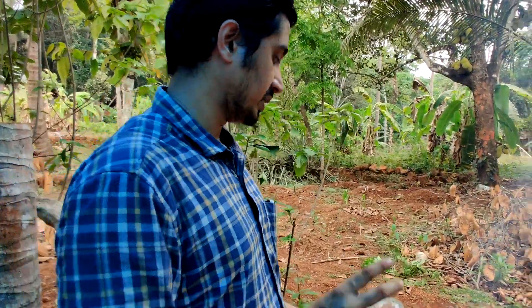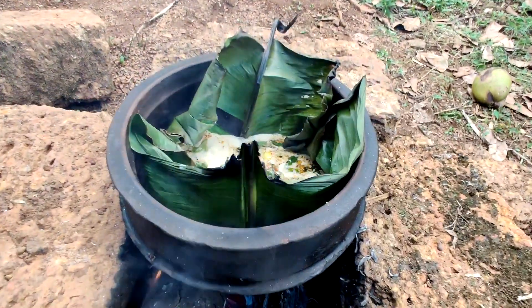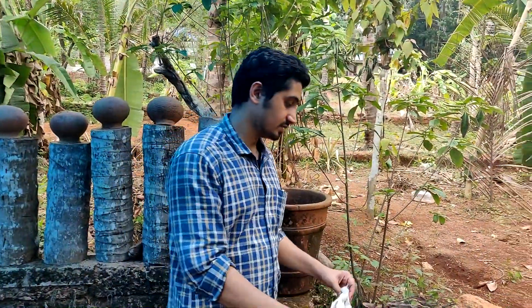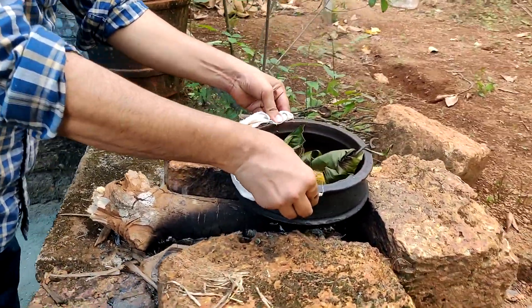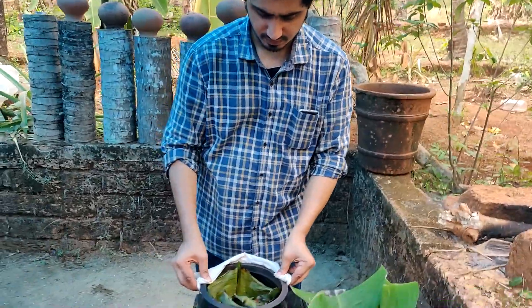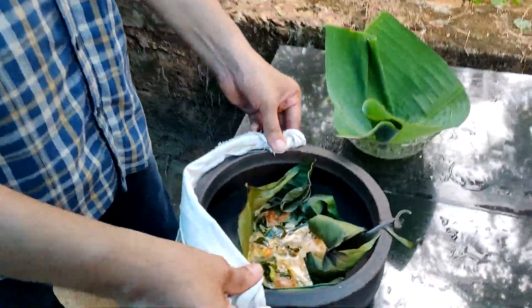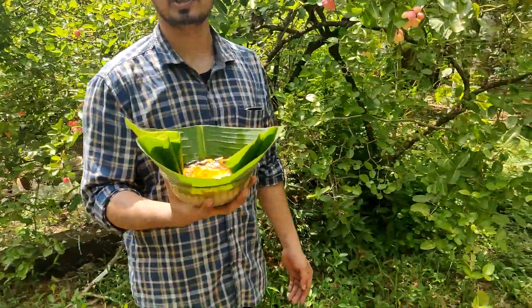We are now in the middle of this area. We have to cut these trees. We can cut these trees and see how they are. They are cutting the tree. We will cut the tree. This dish is ready — fried chicken.